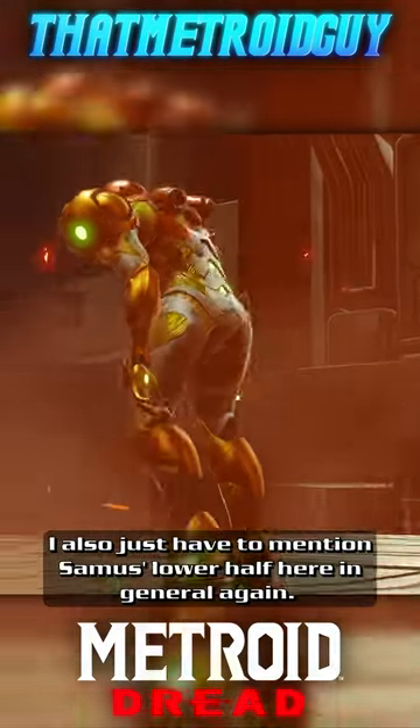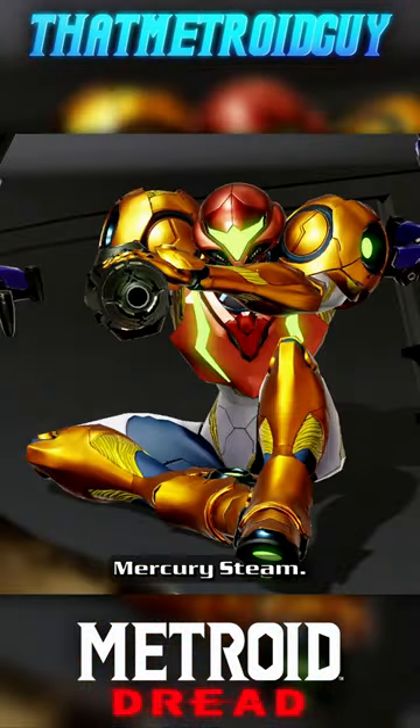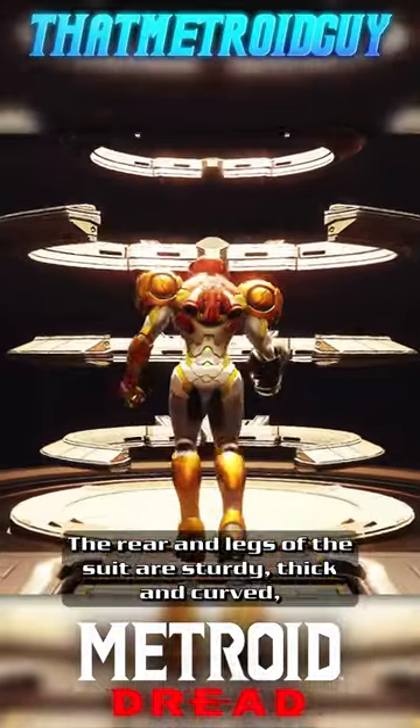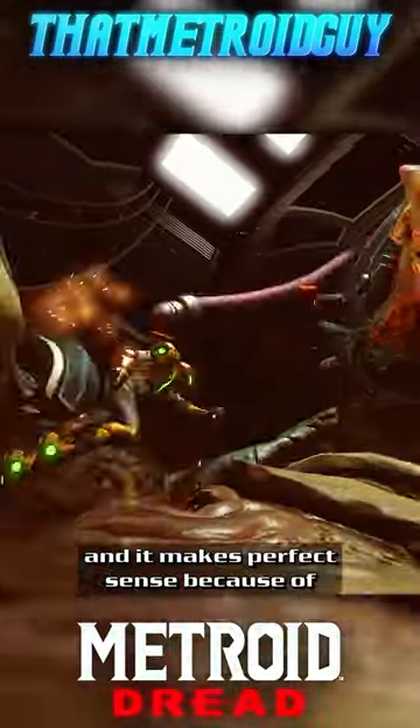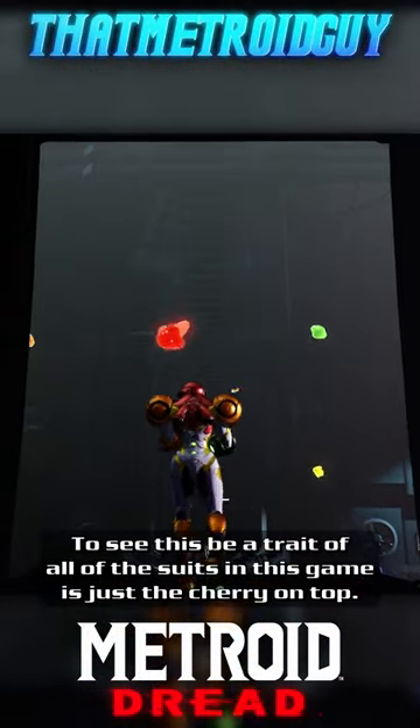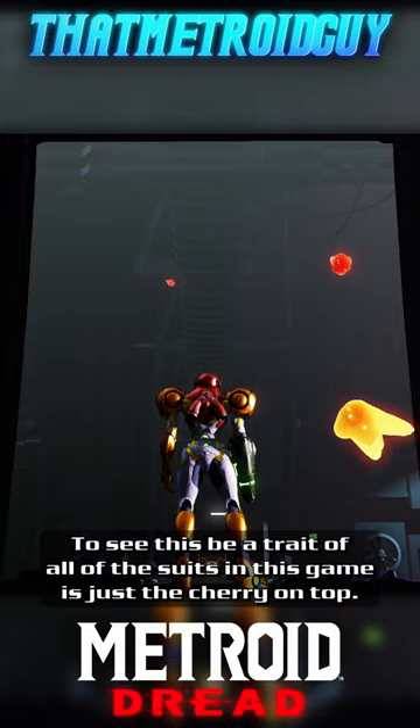I also just have to mention Samus' lower half here in general, again. MercurySteam, how have you got me down bad for suits of armour? The rear and legs of the suit are sturdy, thick and curved, and it makes perfect sense because of Samus' power and mobility in this game in particular. To see this be a trait of all of the suits in this game is just a cherry on top.